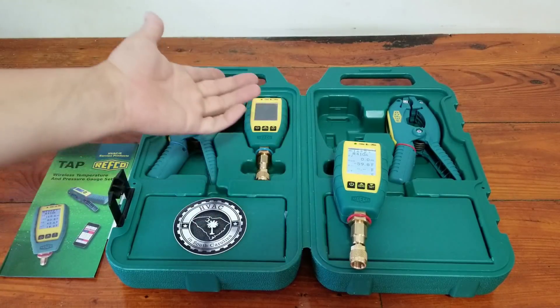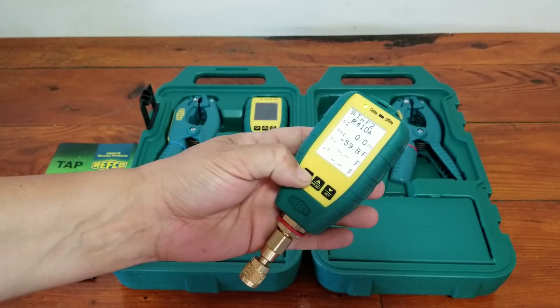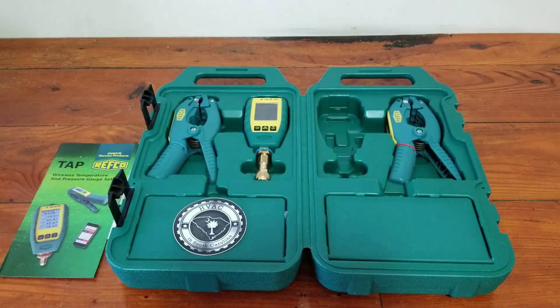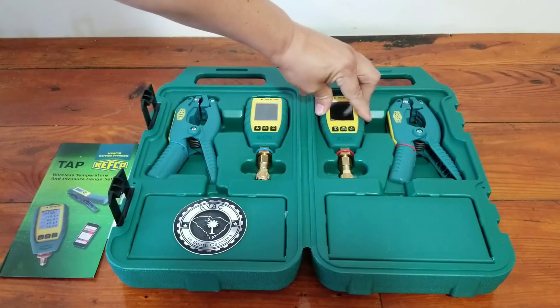Now obviously that should be a warranty issue, so that's not going to affect anybody that's actually looking to get the set, because that should be covered under warranty - but just something that I noticed.